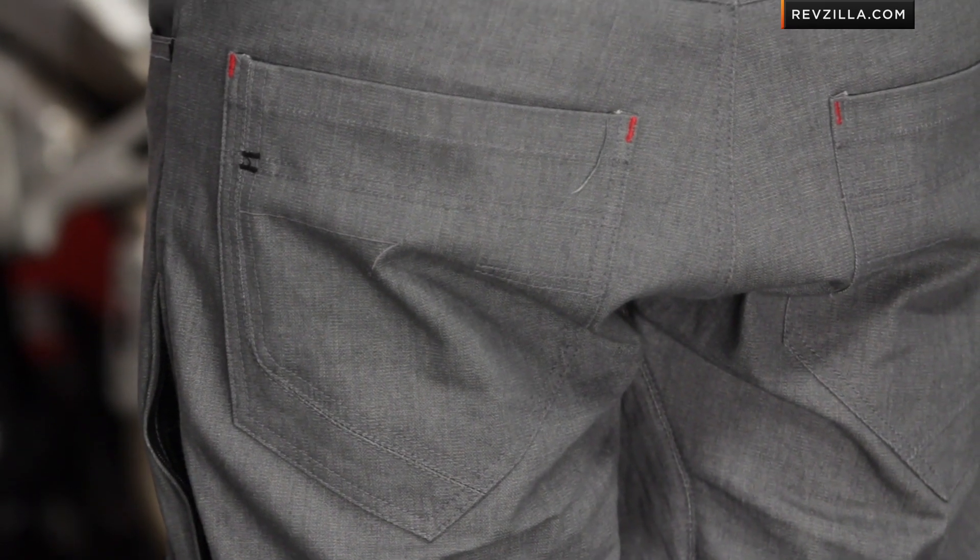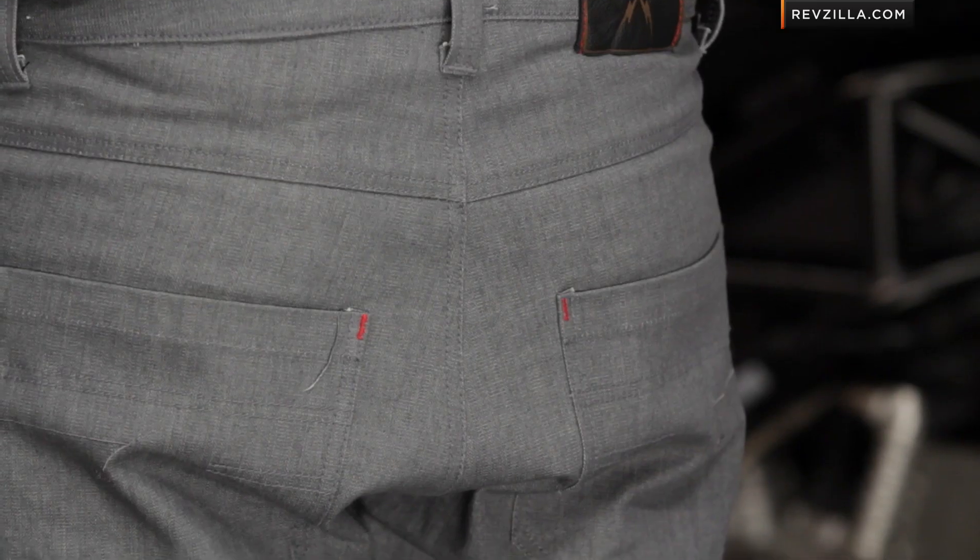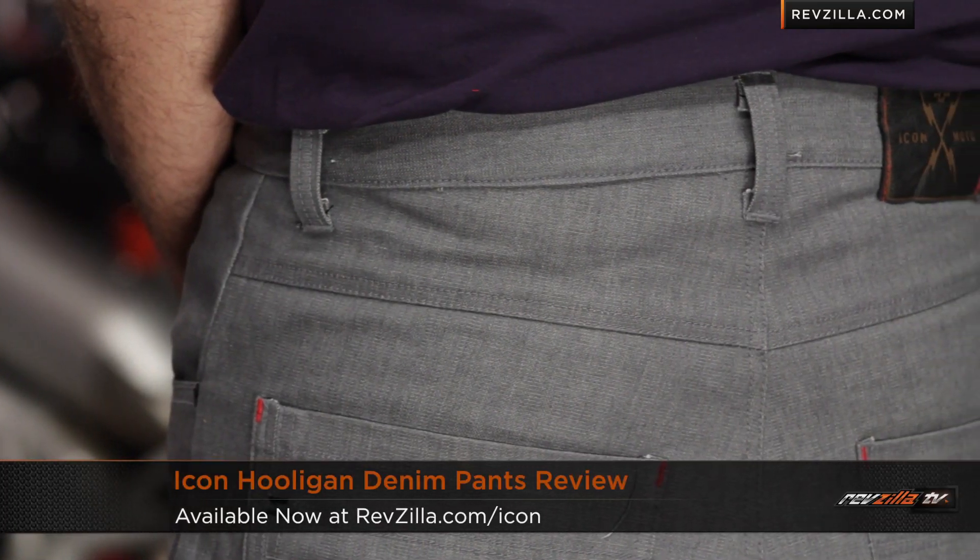They built this jean to be finished and protective, but not over the top — even with the navy blue version. If you have any questions about the Icon Hooligan Denim Pants, remember it sits right in the middle between the aggressive baggy jeans and the more fashion-inspired 1000 pieces. Give us a shout at RevZilla.com or 877-792-9455. It's quick and easy to ship and exchange with us. Buy the Icon Hooligan Denim Pant at RevZilla.com slash Icon. I'm Anthony — we'll see you next time.